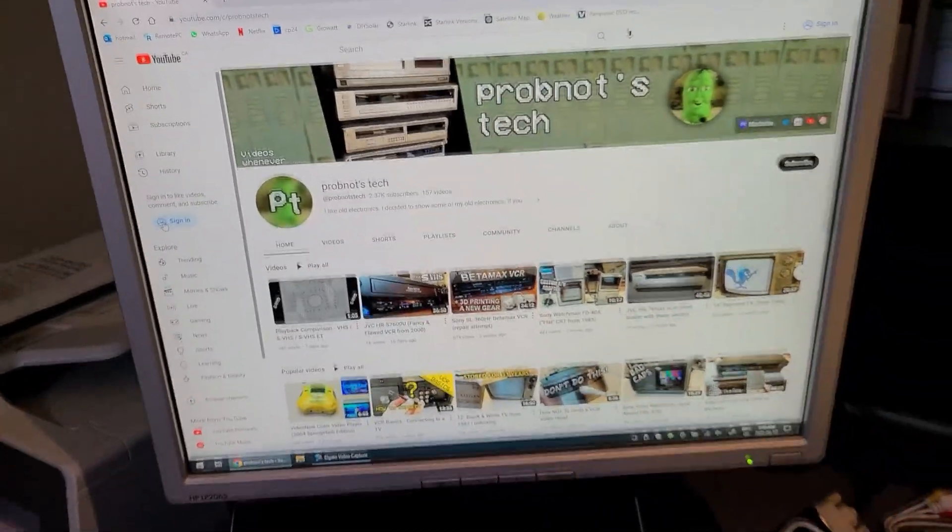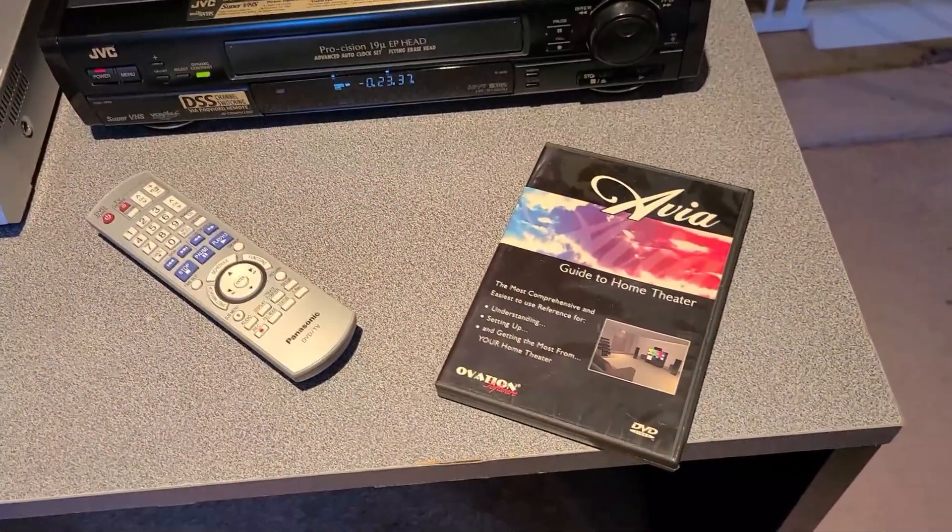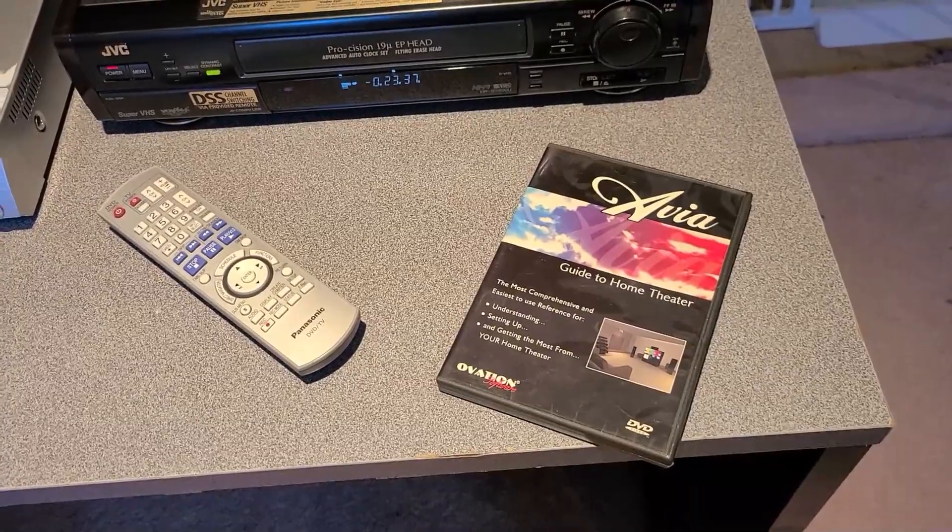So I searched eBay, and this DVD was for sale used for $15 including delivery — not a bad deal.